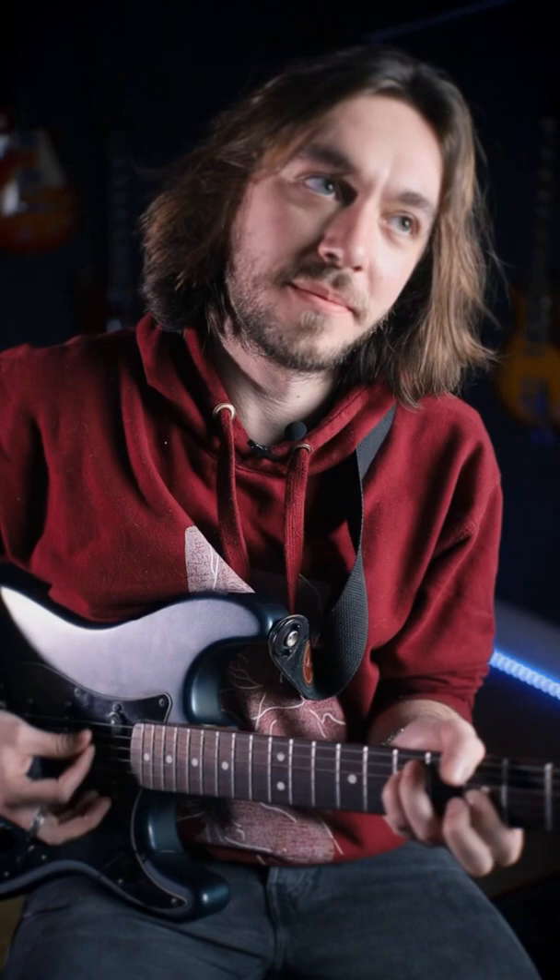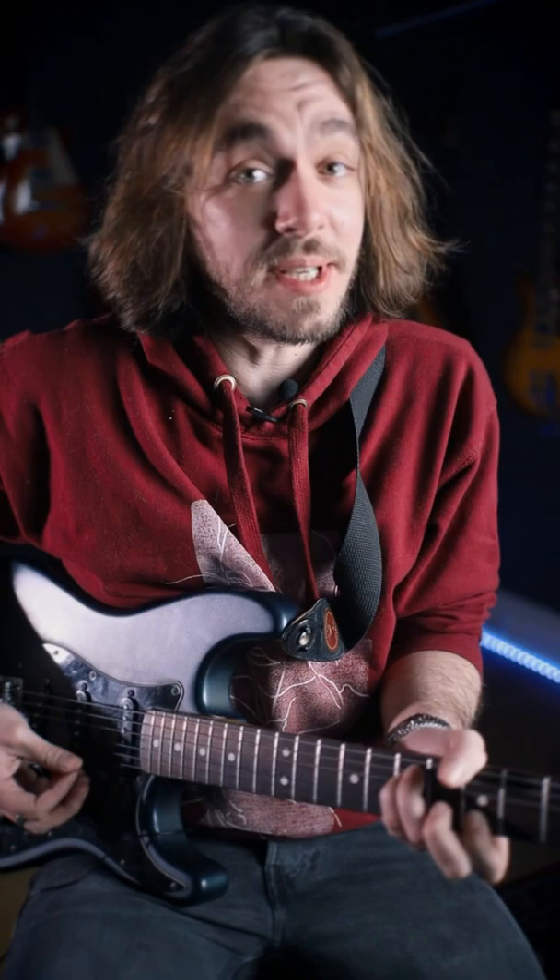Hi everyone, Franco from Your Guitar Academy. I want to show you a cool trick on how to go from a minor E-shaped bar chord to a major E-shaped bar chord, just using the same hand position.